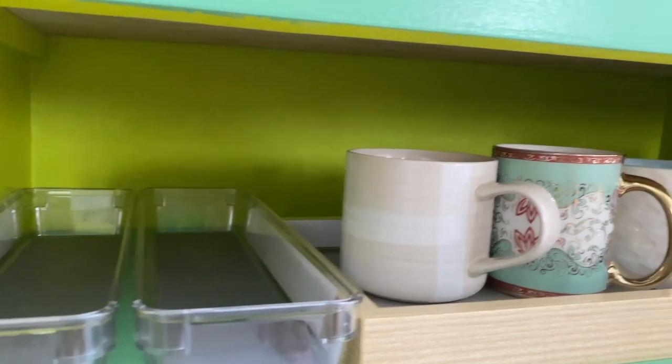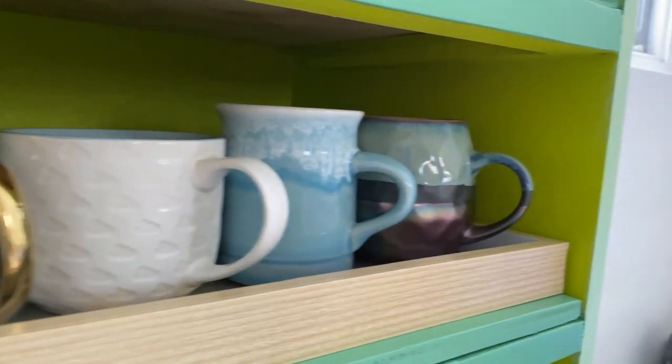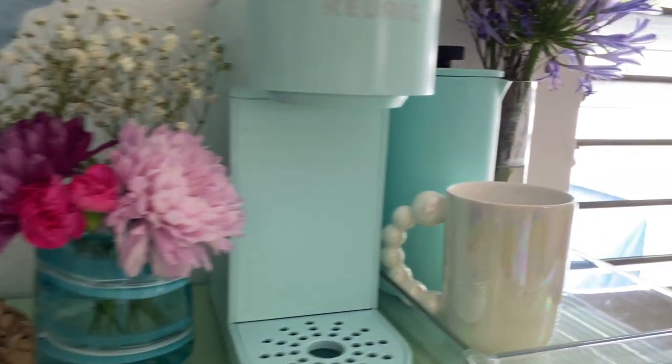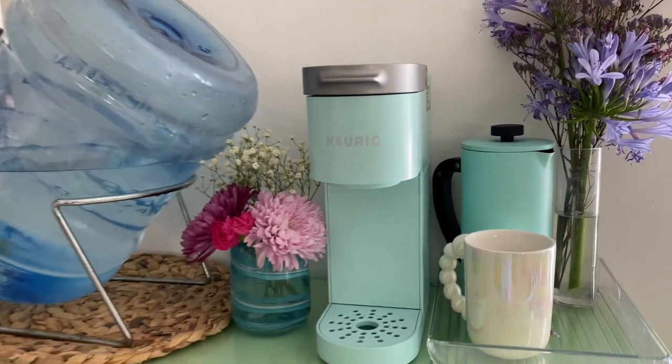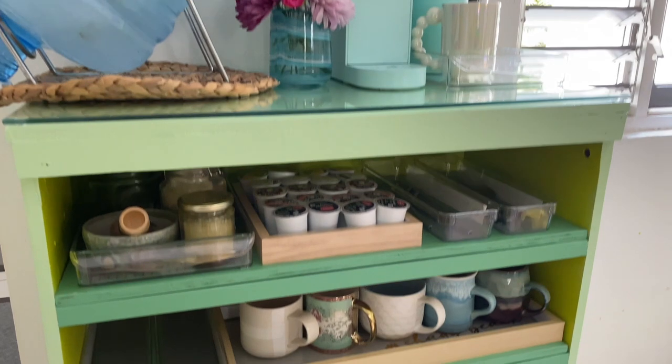This has got to be my favorite upcycle of all time. This burst of color and organization is adding so much more joy to my coffee routine. Now everything's done here.